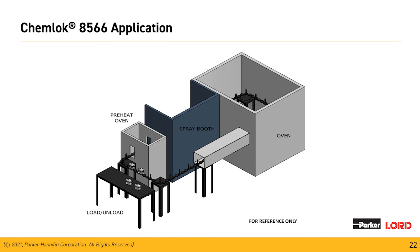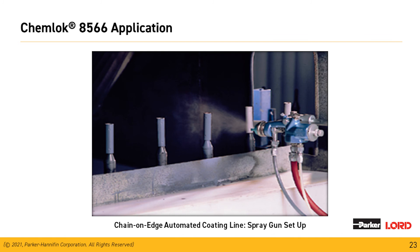What we're showing here is a typical chain-on-edge line for applying our materials — a single-booth unit for the Chemeloc 8566. This shows a typical automotive or industrial pin where the spray pattern exceeds past the end of the tube, ensuring a very uniform coating across the whole part. Often we see lighter dry film thicknesses on the edges, which is unfortunately the area most exposed to the environment, so you have to exceed the part to get uniform coating thickness across the whole component.